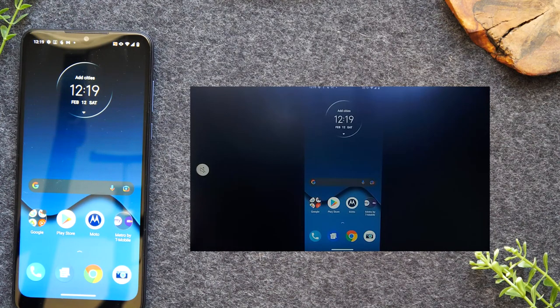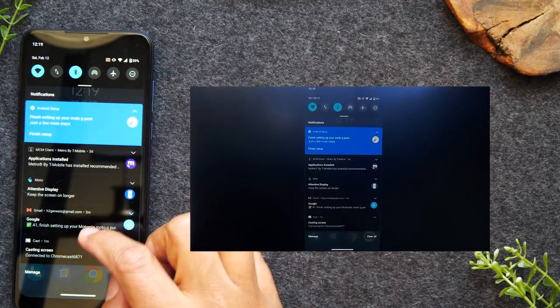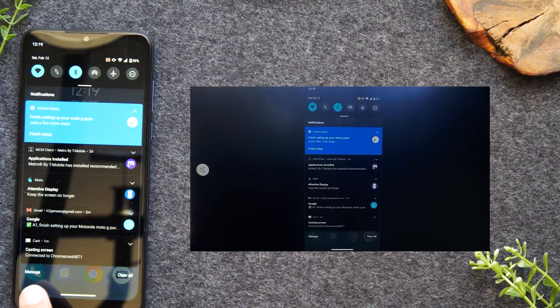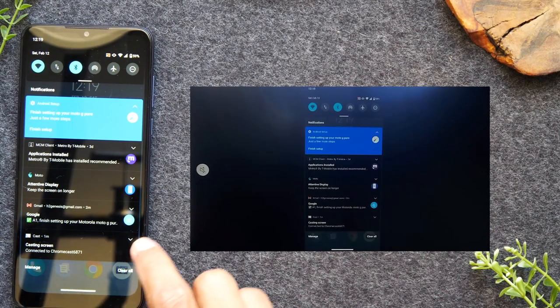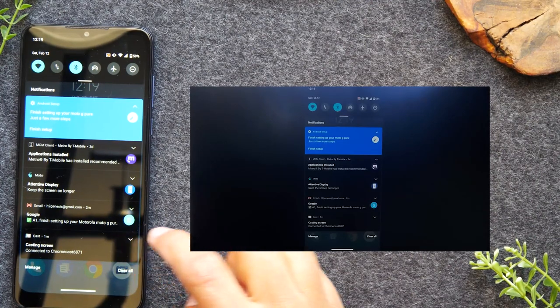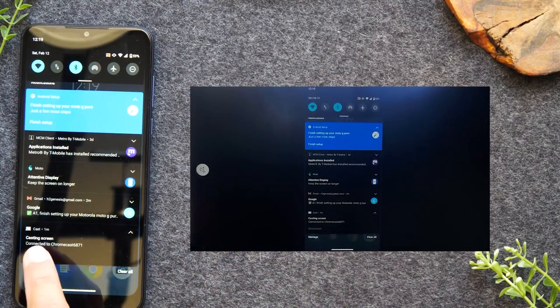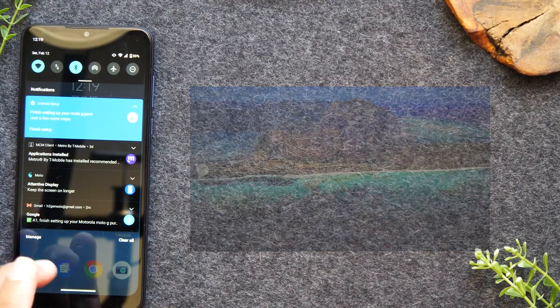If you want to stop your phone from mirroring to the TV, swipe down and you should see an option. It's all the way down here — it says Casting Screen. Tap on the arrow right here and then there's a Disconnect button, and that will stop it from casting your screen to the TV.